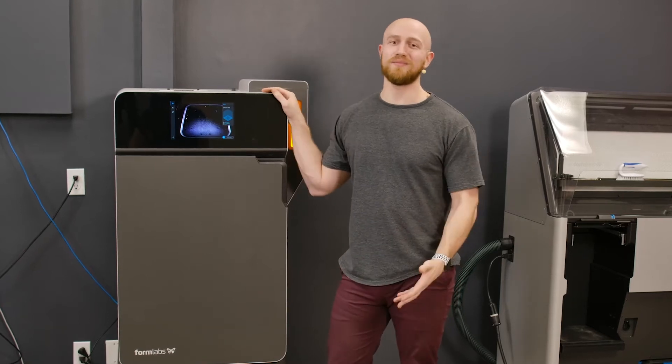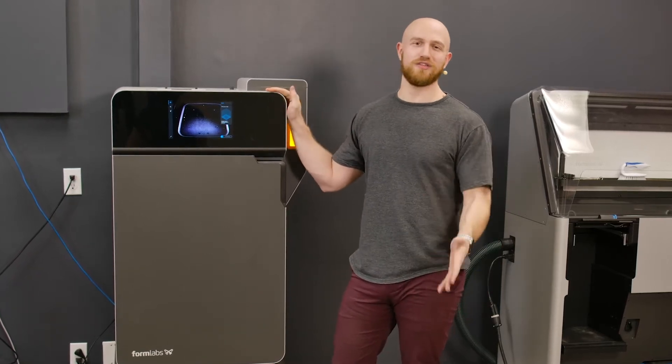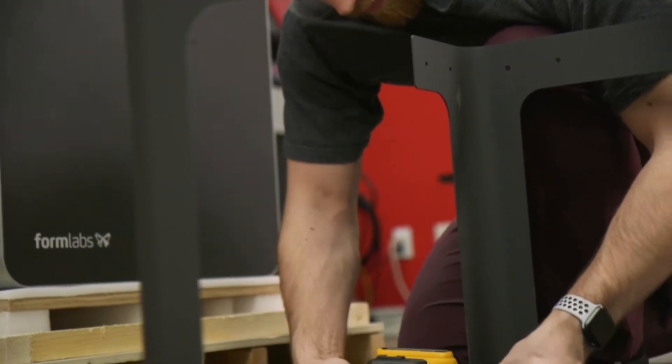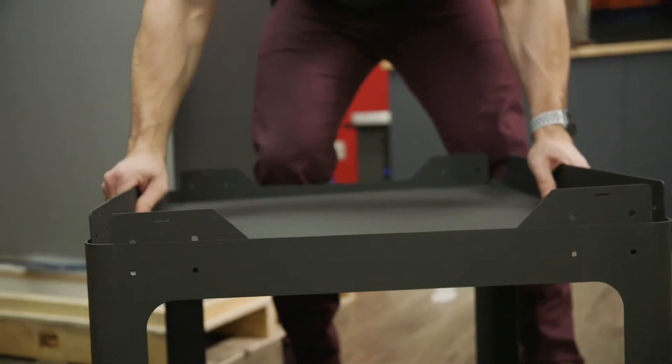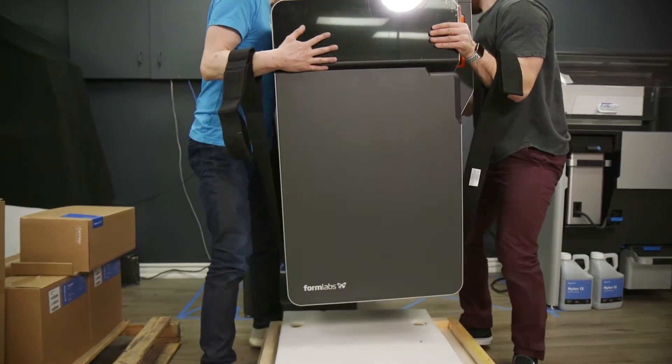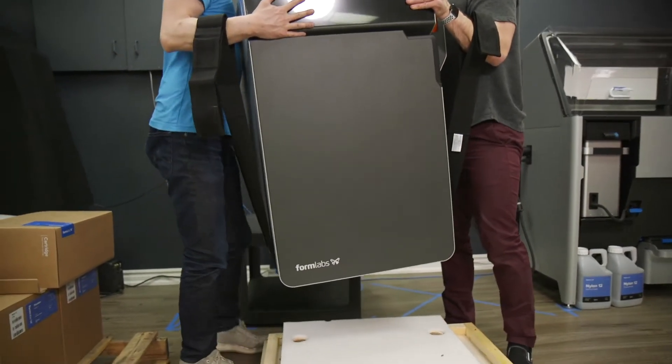So we got the Fuse One all set up. It takes a little bit of effort but it's really straightforward. The first thing we do is set up the Fuse Stand — it takes a little bit of assembly but pretty easy after that. Then you get a friend to help you lift the Fuse One onto the stand and drag it into the correct position.